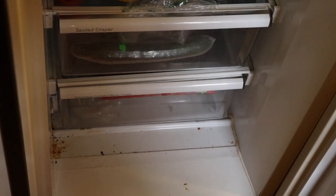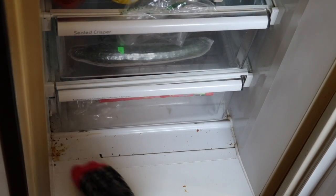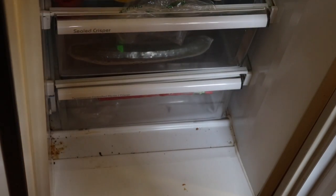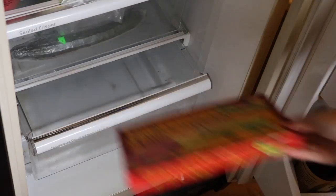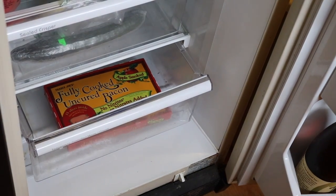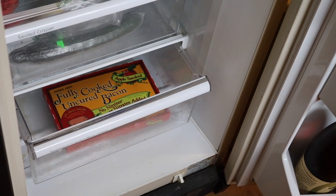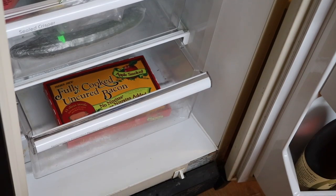Last but not least, the meat drawer. Just so you know, this stain right here is not something gross — it's a rust stain that doesn't really come off. There's a very rotten bean in there. These are going straight in the trash because they're very rotten. The only thing going back in this drawer is bacon. Okay, they're all clean — I'll give the sides a wipe down and then do some reorganizing, and I'll show you the finished product.